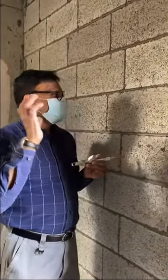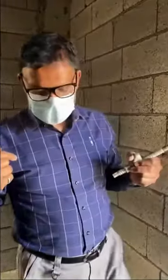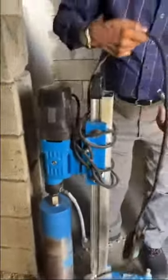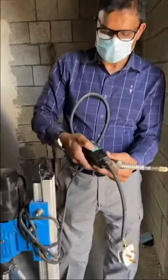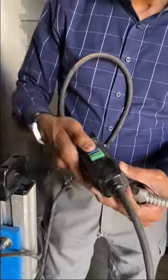Before you start drilling, check the water connection and the electricity. Make sure you have the correct electricity supply. Then switch on the safety switch, and once the safety switch is on, you can start working.